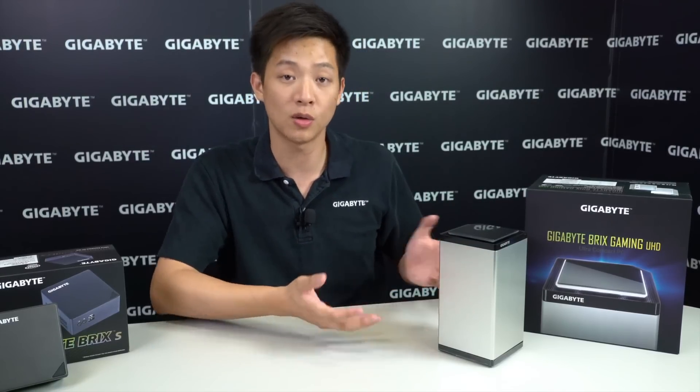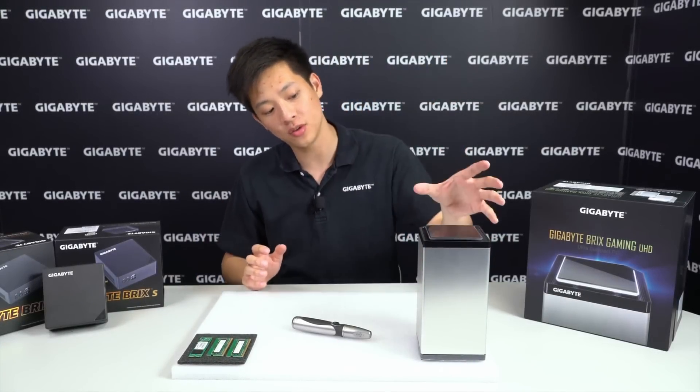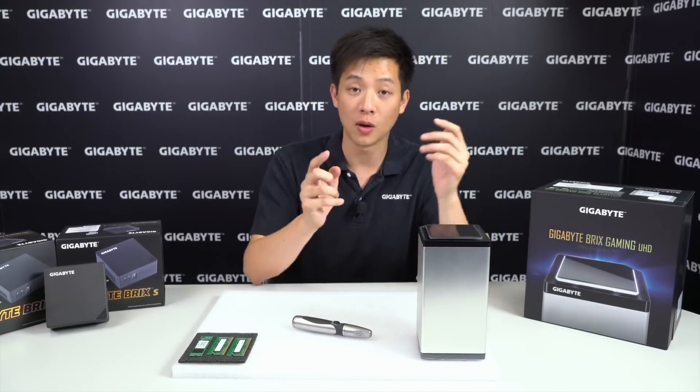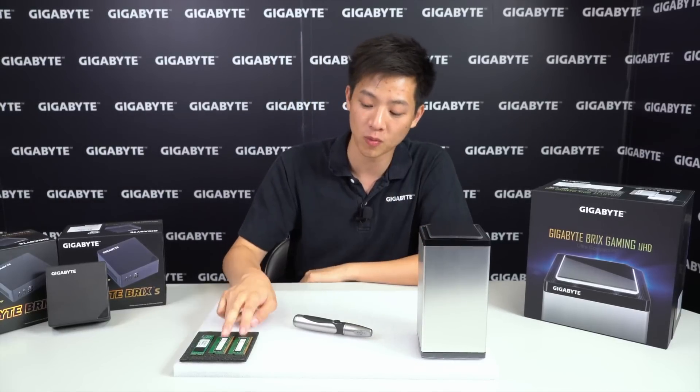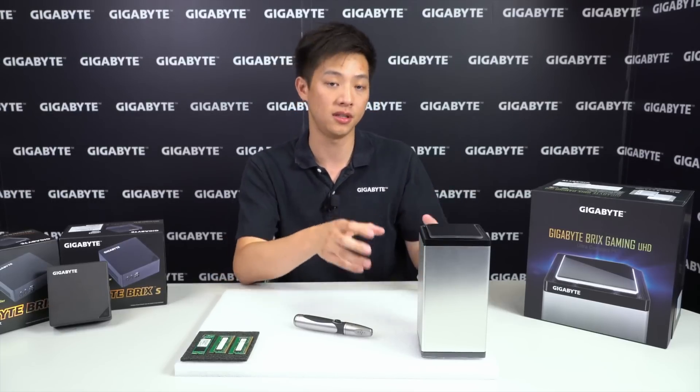So let's break this open and see what the insides look like. We have our workspace set up and the unit that we're going to take apart. I was actually able to scrounge up some RAM as well as an M.2 to show you exactly how it's installed in the system.